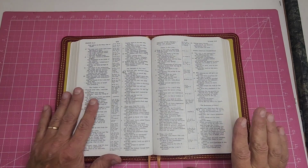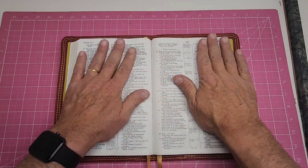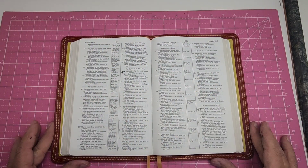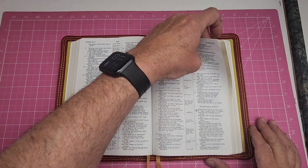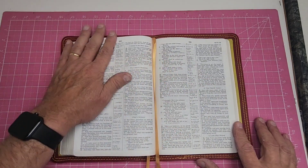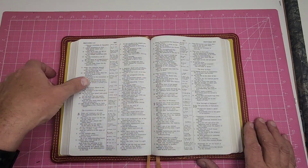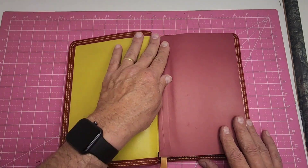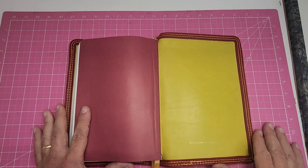All righty, Mr. Nasta. This turned out just pretty good. This is a thin line and I just got several of them in the shop here lately, and I've done Bibles this thin, but they have their own little challenge to them, that's for sure.